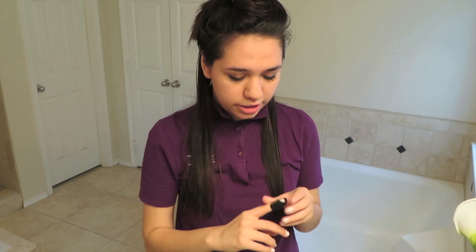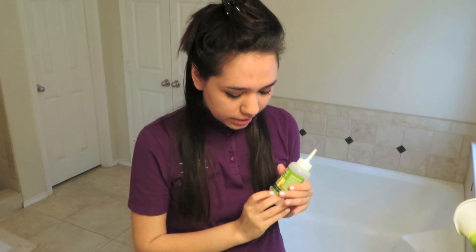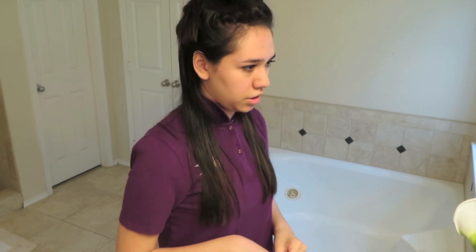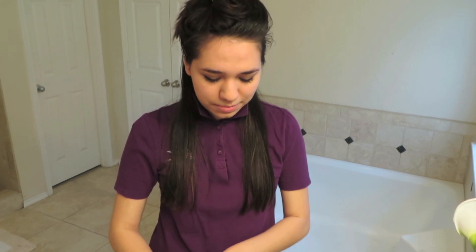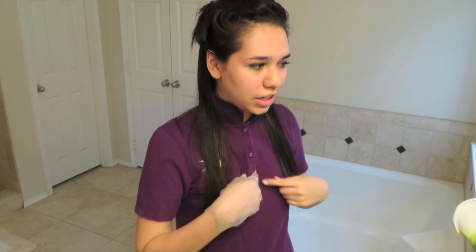I scavenged through the trash and found my little applicator buddy. Everything is labeled A, B, and C, which is very nice. I like that the instructions have pictures instead of just words - I'm a picture person. I don't have a trash bag today; I have an old t-shirt from high school that I'll never use again. It's a polo and I hate polos, so I cut a little bit off - scandalous - and buttoned it up so I'm protected.